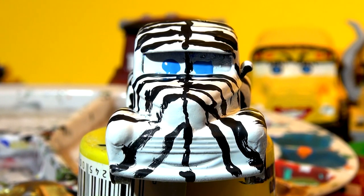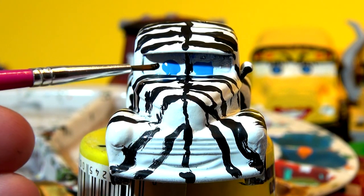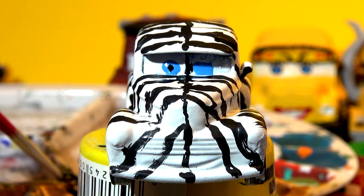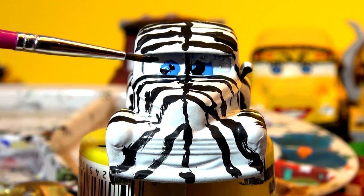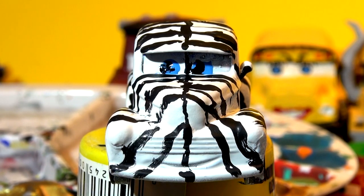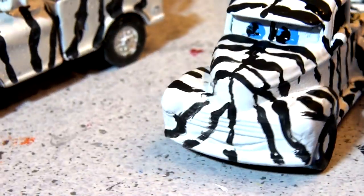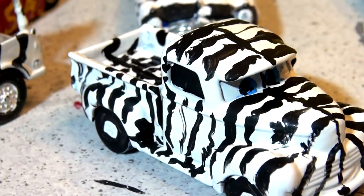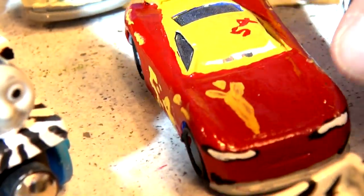I also need a black dot right in the middle — I'll see if I can get that right on top of that wet paint. Whoa, a little bit of a blur there, I'll have to make this one bigger. Okay guys, there is zebra Smoky — let's have a look. I'm going to fix his eye up later, but this came out really good! And there's zebra Lady McQueen, zebra Doc Hudson, zebra Mater, and over here zebra Thomas the Train.